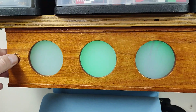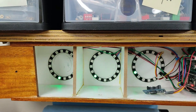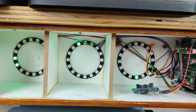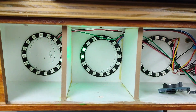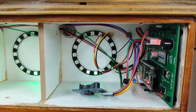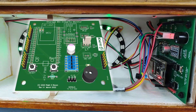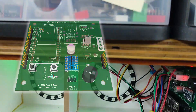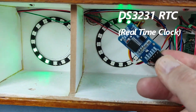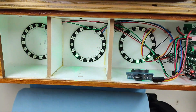Inside this box — actually meant for a bottle of wine — we have the three NeoPixel rings going back and forwards. It was just an excuse to use NeoPixels. There's my ESP32 in the corner on this lovely PCB that JLCPCB made. And you can see this thing hanging out here — have you recognised it already? We'll come back to that.